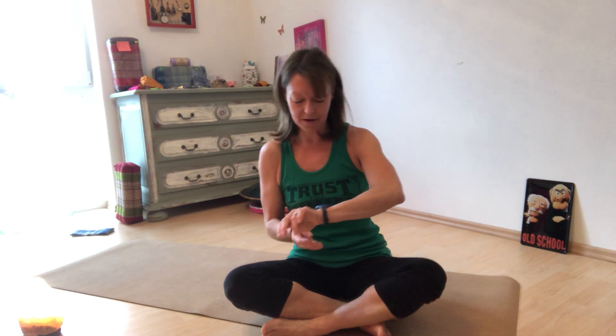Go ahead and have a seat. Sit tall, close your eyes for a minute, and just take a couple of deep, long breaths.